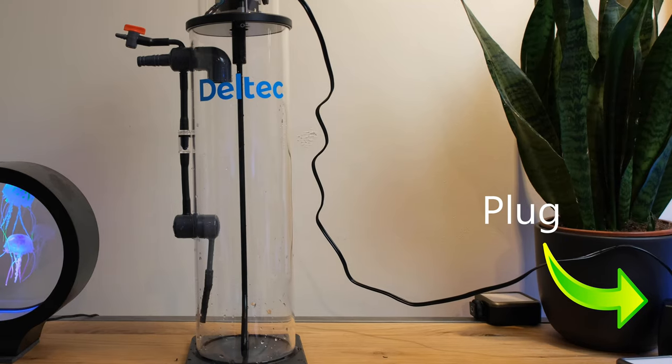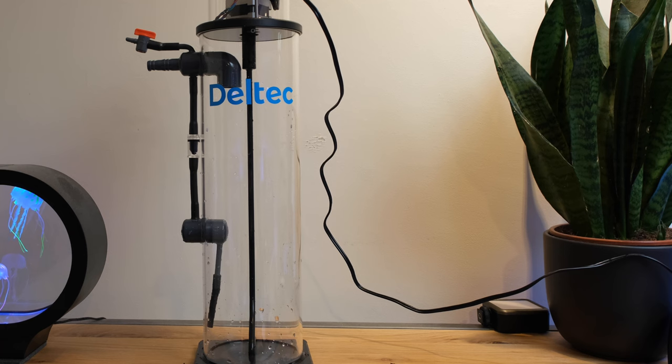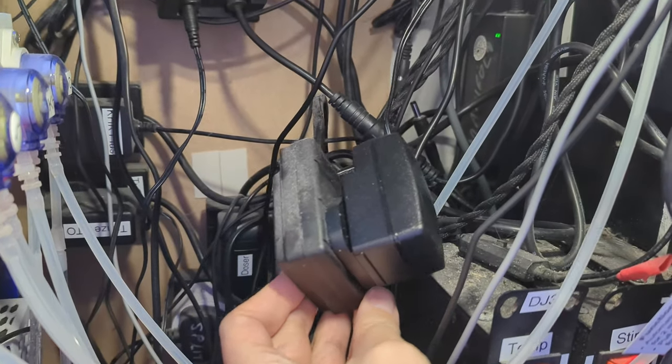Those are the things I like — now what about the things I don't? First, this particular kalkwasser stirrer has a one-metre power cable, which is a problem because the power socket I want to use is just over a metre away, meaning I have to use a small extension. I would have loved a two or three metre cable to give a little extra flexibility.